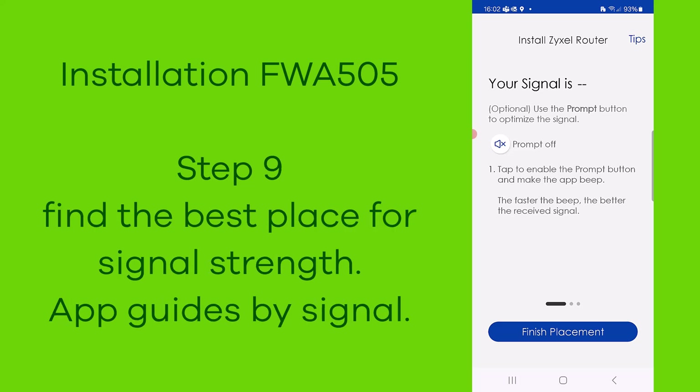Find the best place for your device in step number nine. The app guides you with a signal indicator showing the best location.